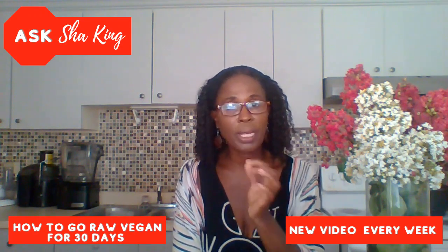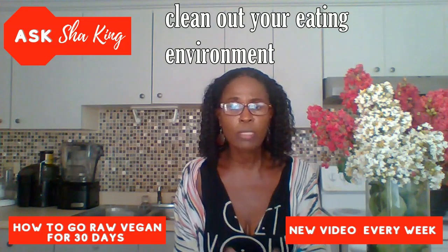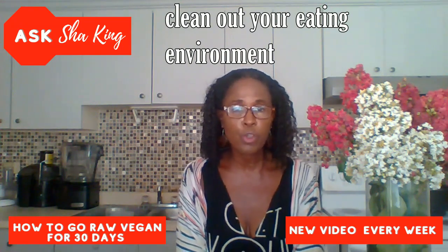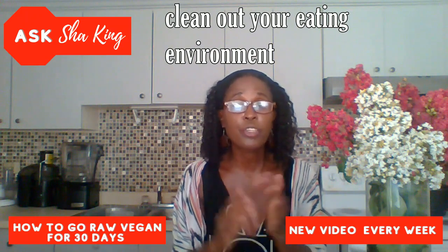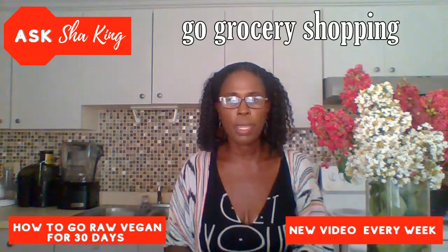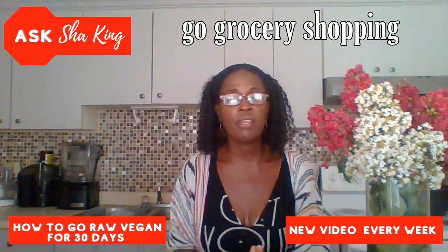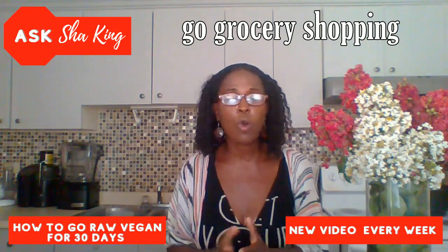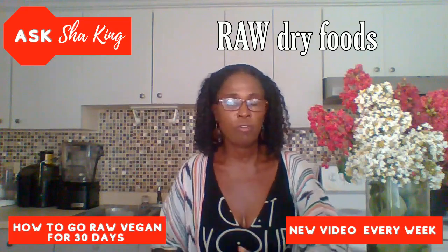This is a big one — you definitely want to clean out your eating environment. That's anywhere you would be eating: your pantry, your kitchen, your house, and even your office, because that is part of your eating environment. Then you also want to tell your family and friends that you're going to go raw vegan for 30 days. Next, you want to go grocery shopping, and divide your list into two parts. The first part is having enough dry foods on hand, so shop for your dry foods first — about one to two weeks before you start.